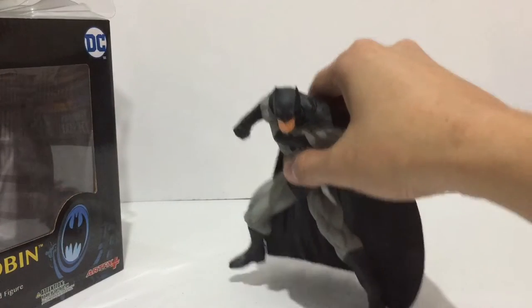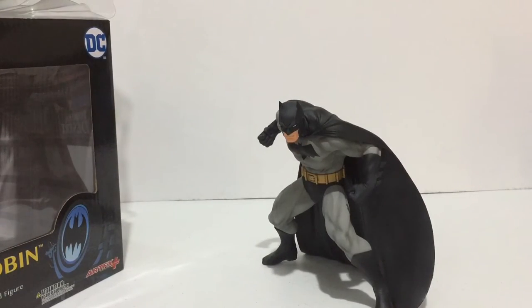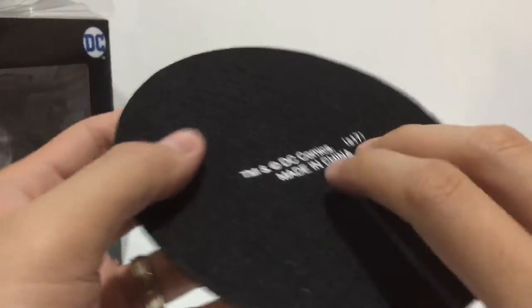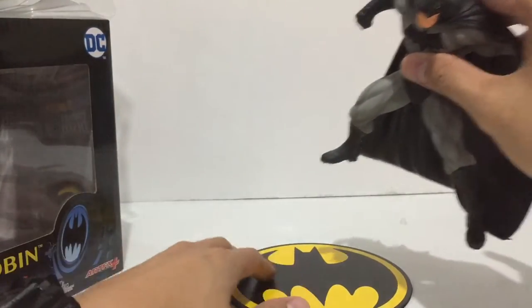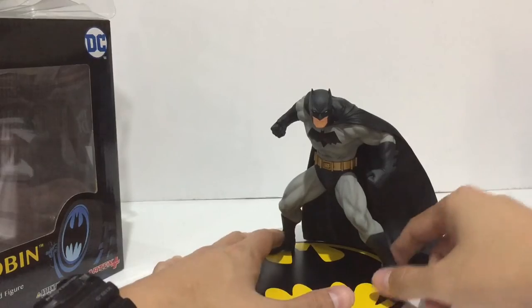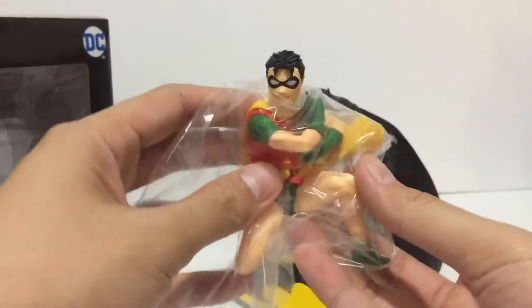Batman can stand without the base, but of course we don't want to waste the awesome bat symbol base. Very clear yellow paint on the bat symbol. It stands nice and firm with the magnetic feet. There you have Batman.